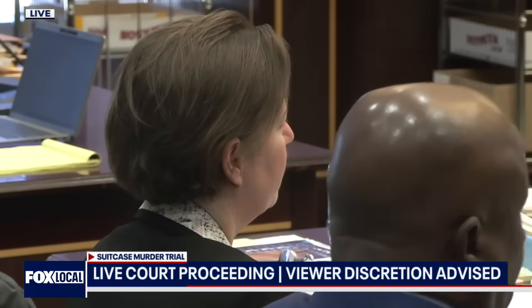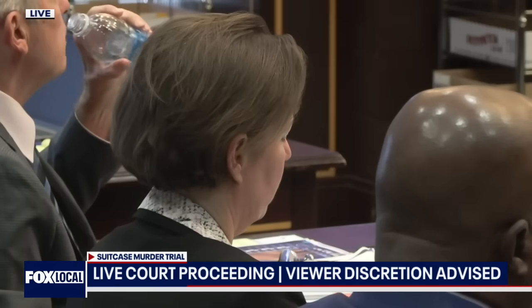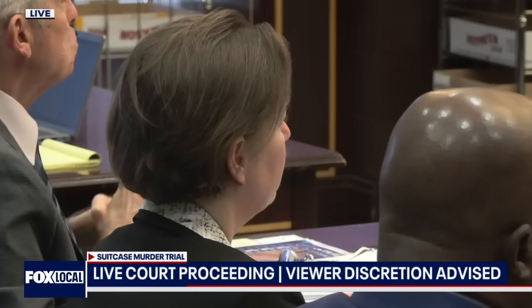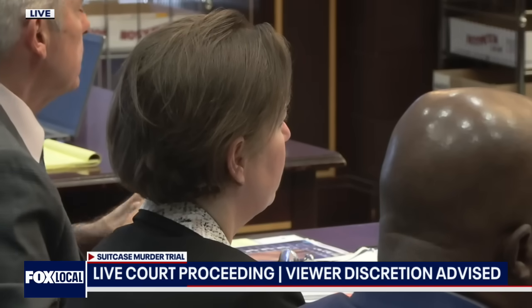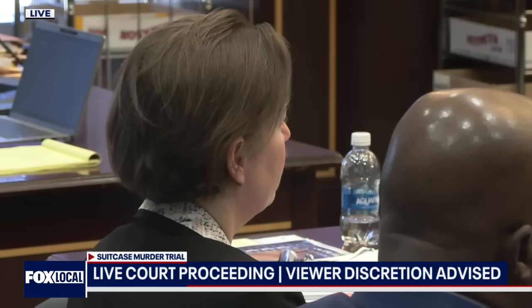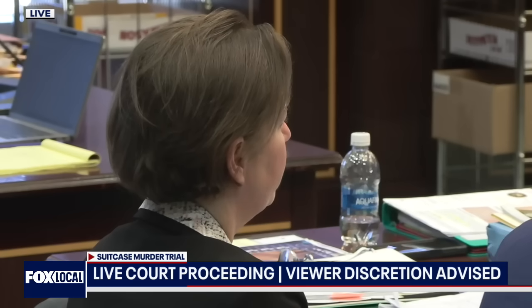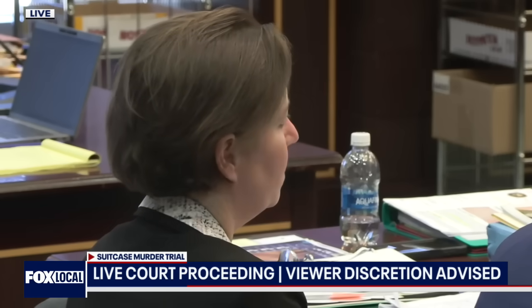Did you note any signs of injury in this photo? So there's some ecchymosis around the left eye. This picture is a little bit hard to see, but I think there's another one coming up. There's also an area of ecchymosis up here on the left side of the forehead with some swelling associated with that. The lips have some contusions and small lacerations. And then on the left shoulder here, you can see a little bit of ecchymosis. Ecchymosis are kind of like big bruises.